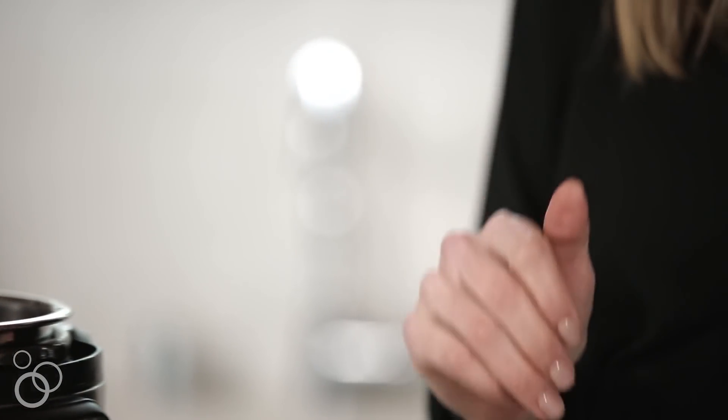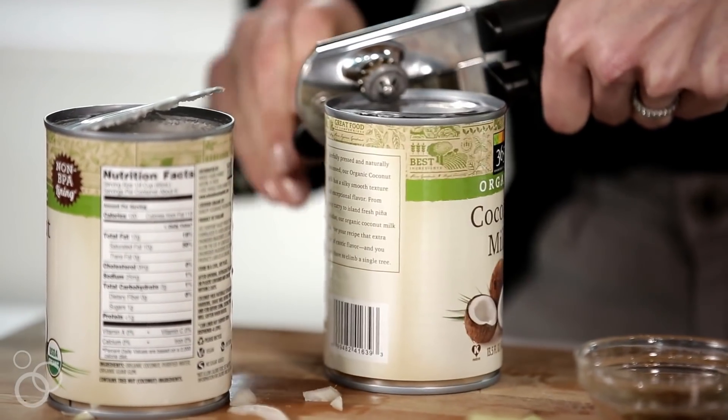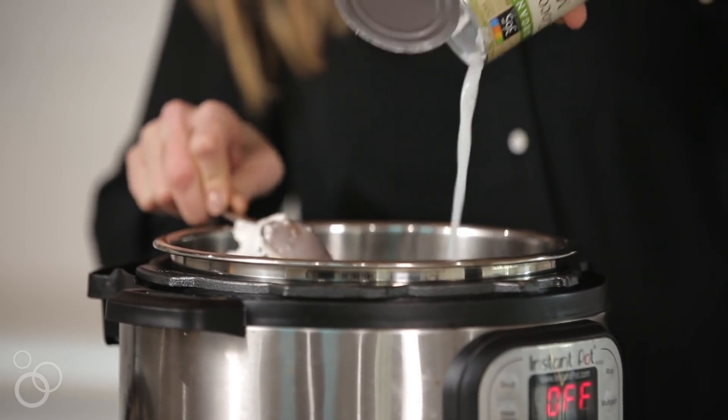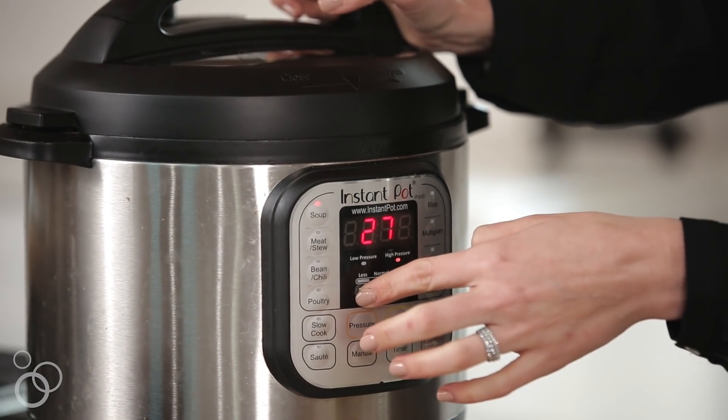We have galangal, which is kind of similar to ginger, so if you can't find it go ahead and throw some ginger in — your flavors will vary slightly. Galangal is going to give you the most authentic Thai flavor. Lastly, I have two cans of full-fat coconut milk — we want the whole can, so I'm just going to scrape it right into the pot.